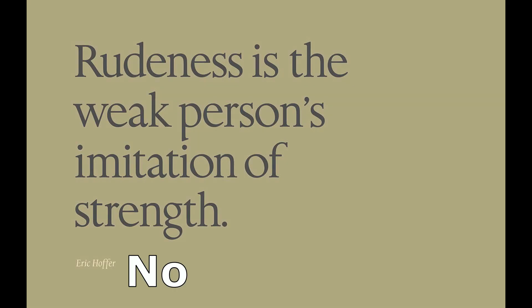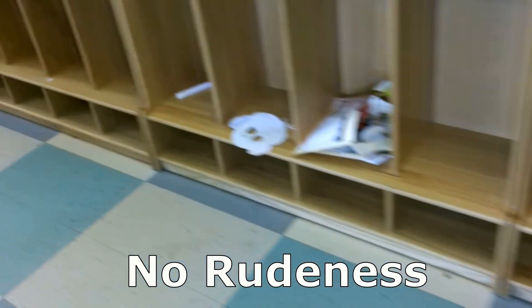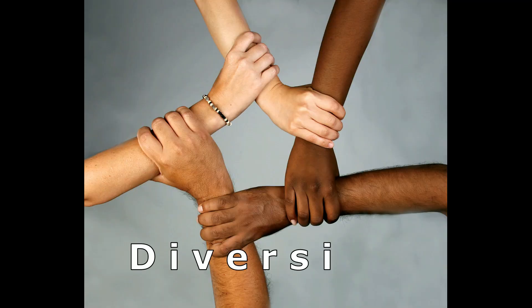Not talking while others are speaking — it's just not cool to be rude. Don't tolerate rude behavior. No matter how annoyed a kid may be, it is never acceptable to lash out at anyone.